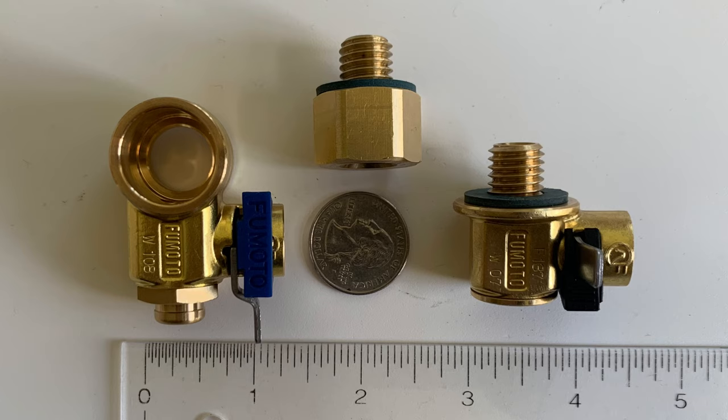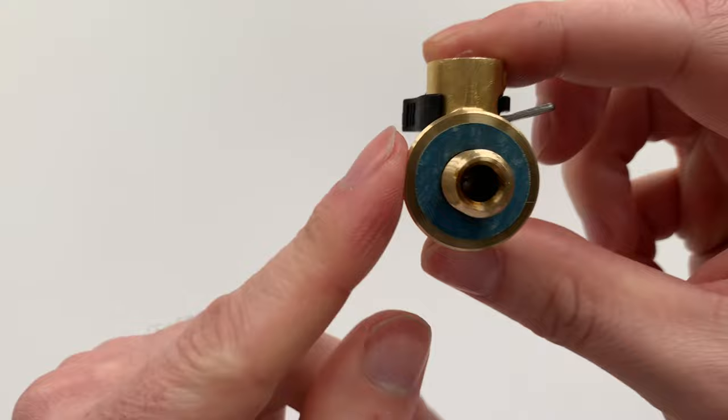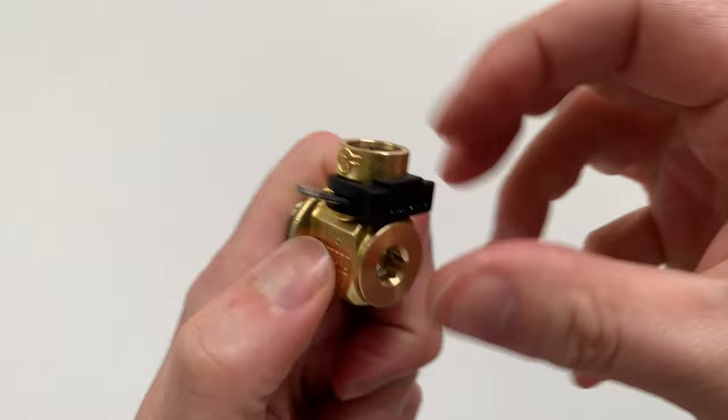Now I'll show you how these work. These are ball valves. The valve is in the closed position, which will keep the oil in the engine. To open the valve to drain the oil, this lever must be rotated. There are two safeties in place to open the valve, preventing the valve from accidentally opening.